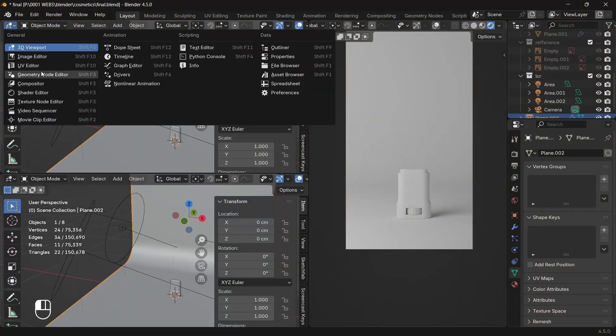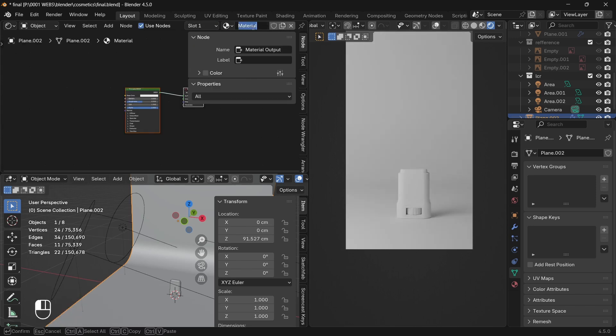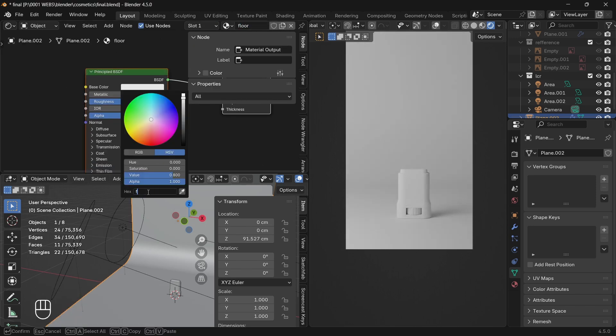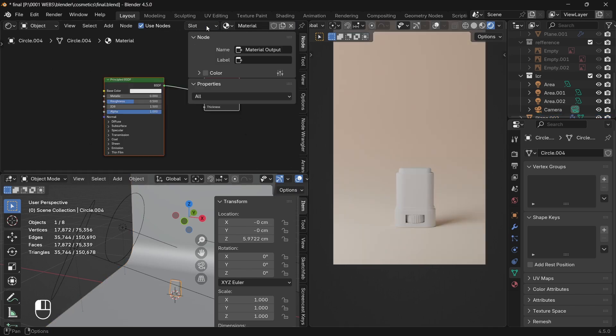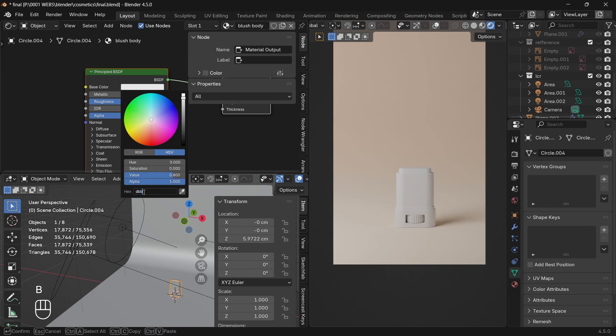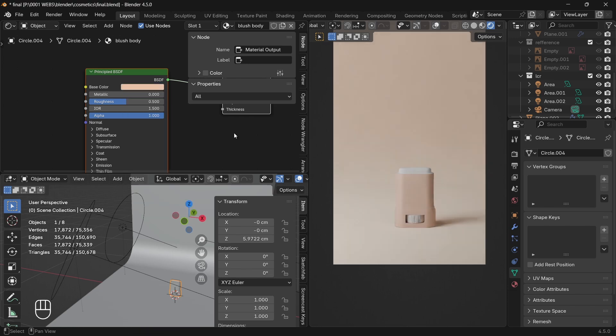Now it's time for the shading part. Let's start with the plain — we don't really have to do much with it, just add a color and you're good to go. For the main model, I like to add color to all the meshes first, then adjust all the other properties. You can do it too — it's all up to your liking.